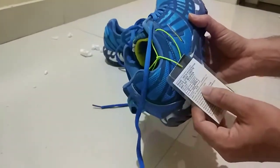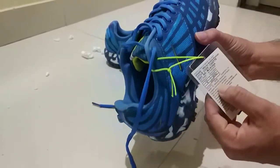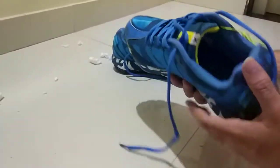This is the price of the shoe — it was offered on Myntra and I got it in the 1400s.